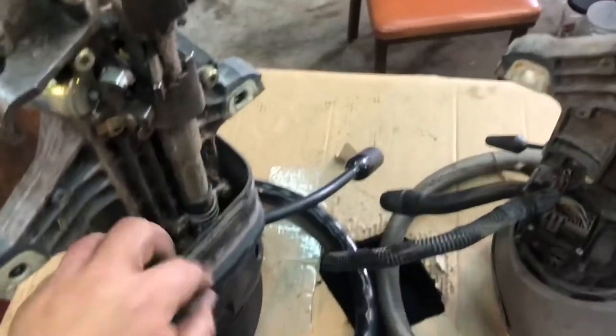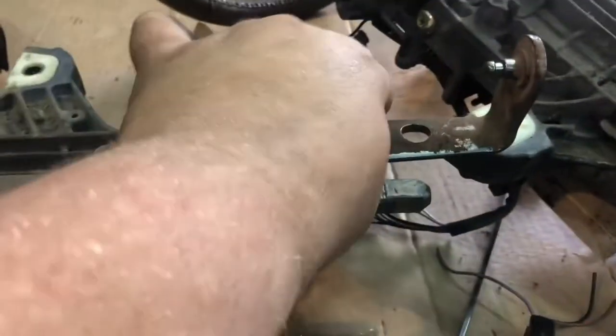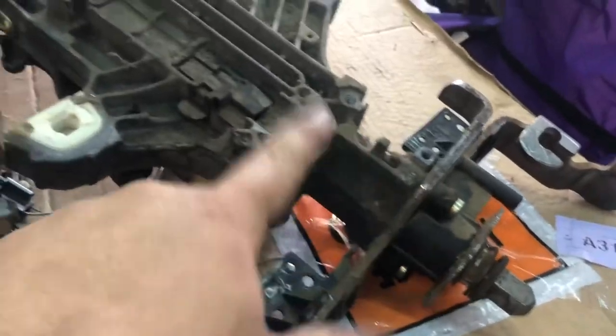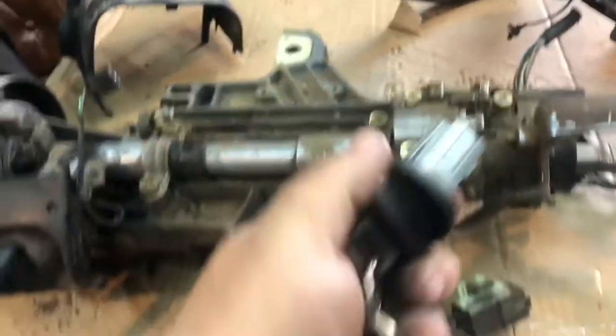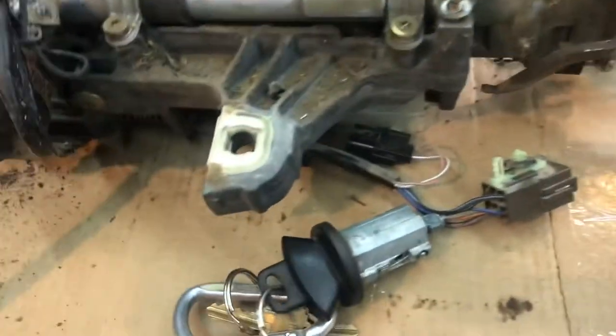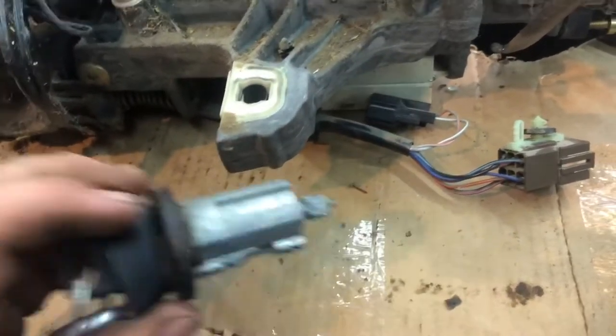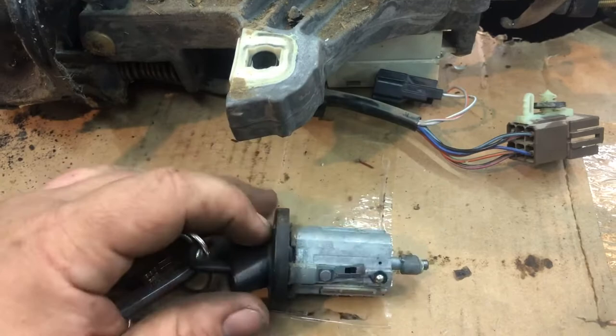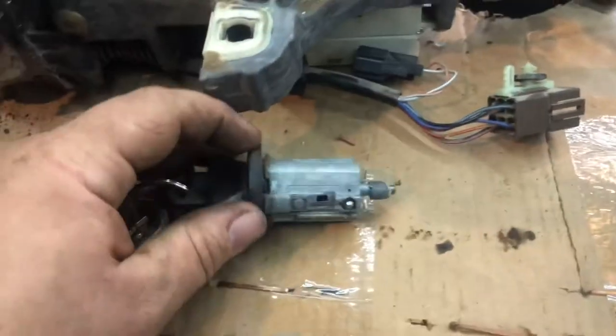I'll show you how to take the key out too — it's pretty easy on these Fords. As long as you have the key, roll the ignition over to the on position and you'll see a little detent on the bottom side. Push that detent in and just pull the key out — super easy if you have the key. If you don't have the key, I'm assuming it's like GM's where you'll probably have to drill that out. Then you can put your new key switch in.